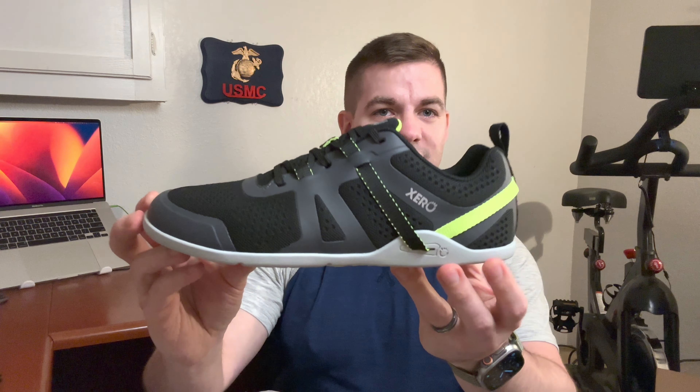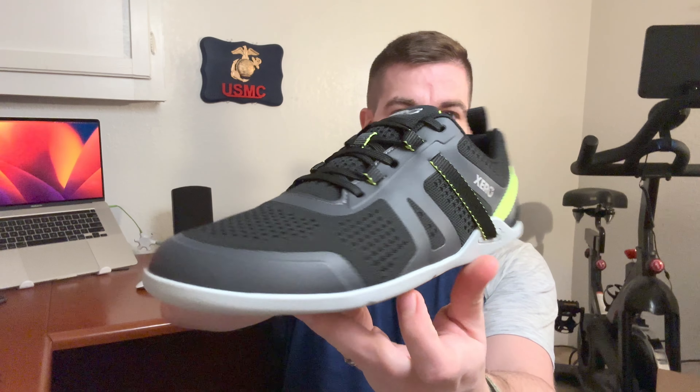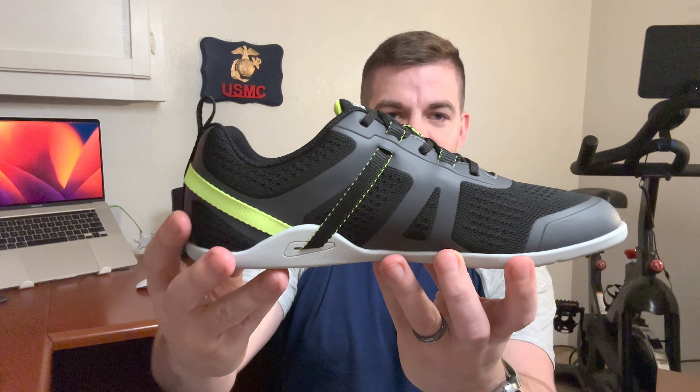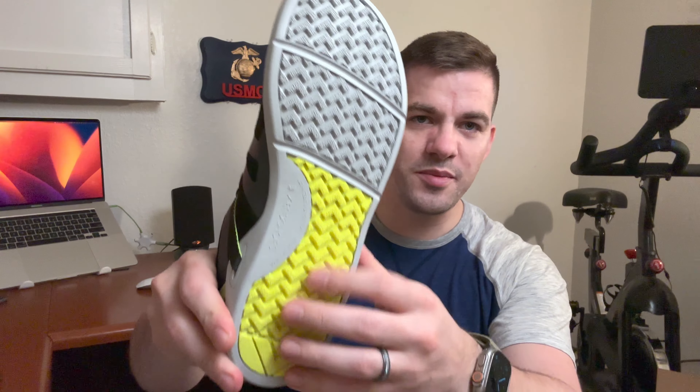I love these. The picture doesn't do it justice, but seeing it in person — and even on the video — it looks really good. The Prio Neo. I love this color, that vibrant green. And the bottom has it too — look at that. So it has that chevron pattern, extra grippy.